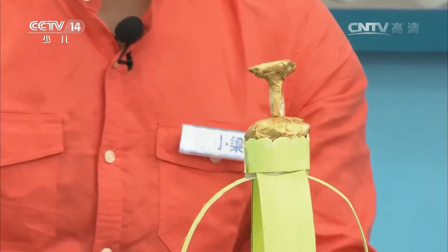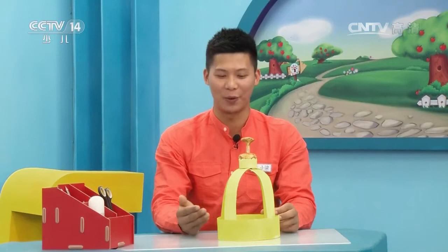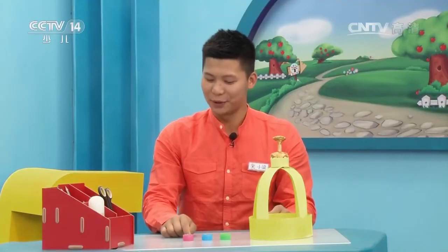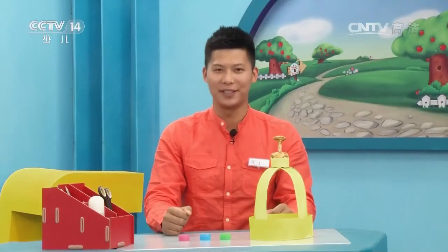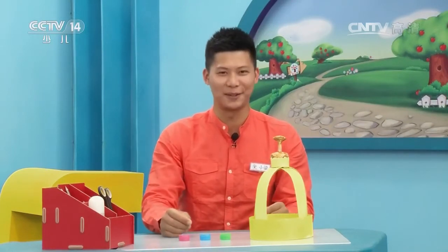好，固定好以后就是这样的。那宝宝小朋友，皇冠上面闪闪发光的是什么呢？宝石！对，回答得非常正确！下面我们就用瓶盖来做皇冠上面的宝石。这里我已经准备好了几种颜色的瓶盖，有粉色、蓝色、绿色。对，回答得非常正确！下面我们就一起来把瓶盖固定在皇冠的支架上，像我这样做。